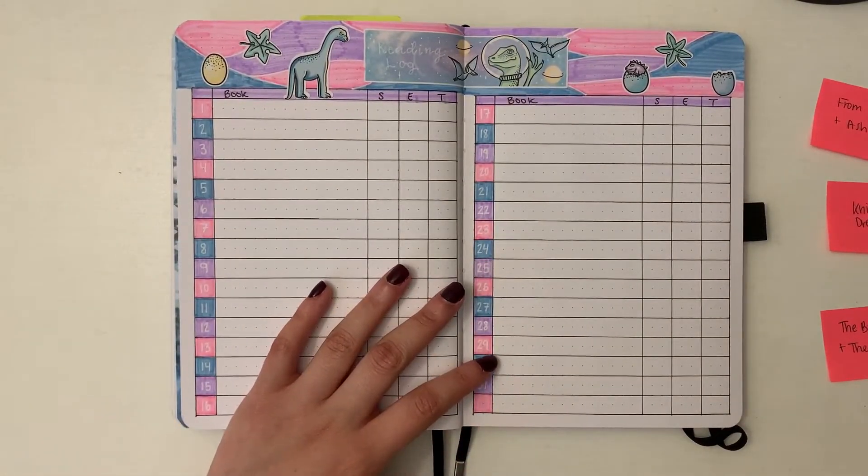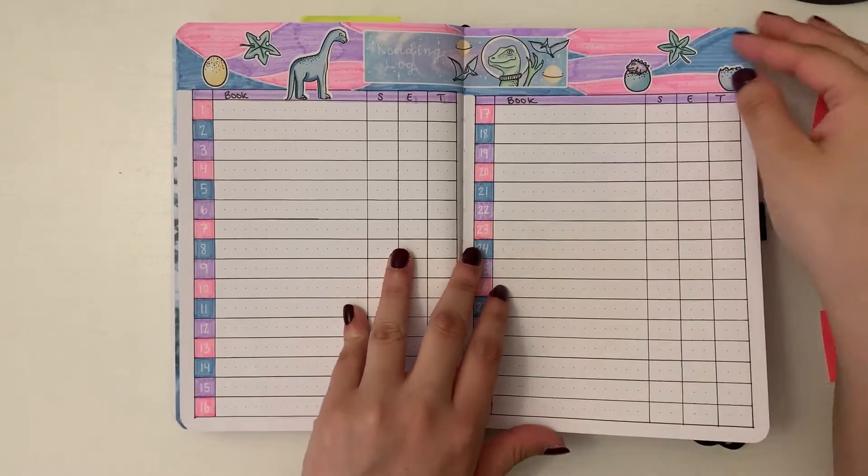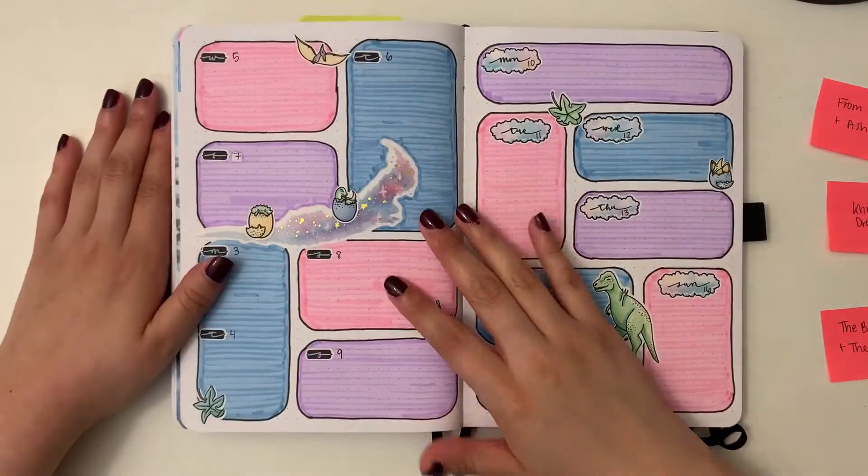I swapped out one Crayola Super Tip for a purple Mildliner because I wanted a slightly paler purple. Otherwise I accidentally did almost the exact same color palette, so I'm really excited for June — that's going to be a dramatically different color palette.